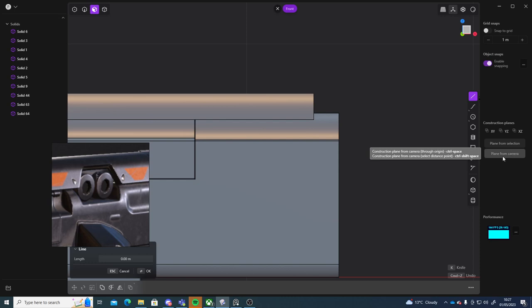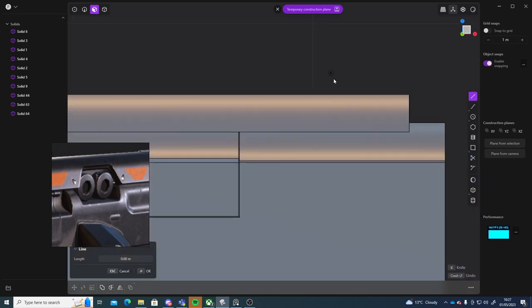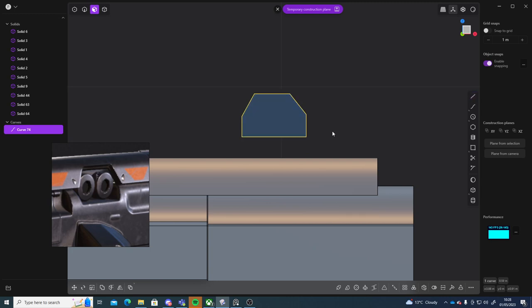I'll say clean from camera, then grab my line tool. I want it from here to here. I'll do it above I think because it might be easier to see. So here to here, then down to here, then straight down, then straight to the side, straight up, and then close it.